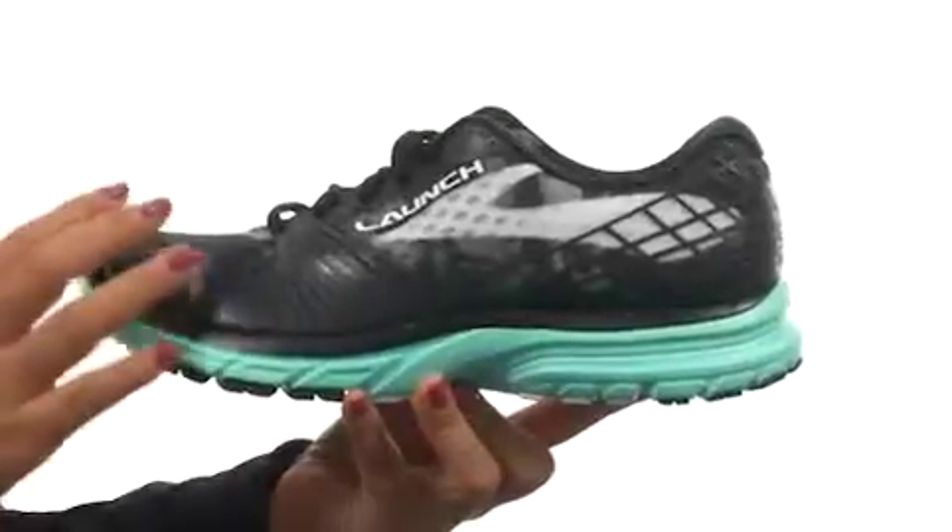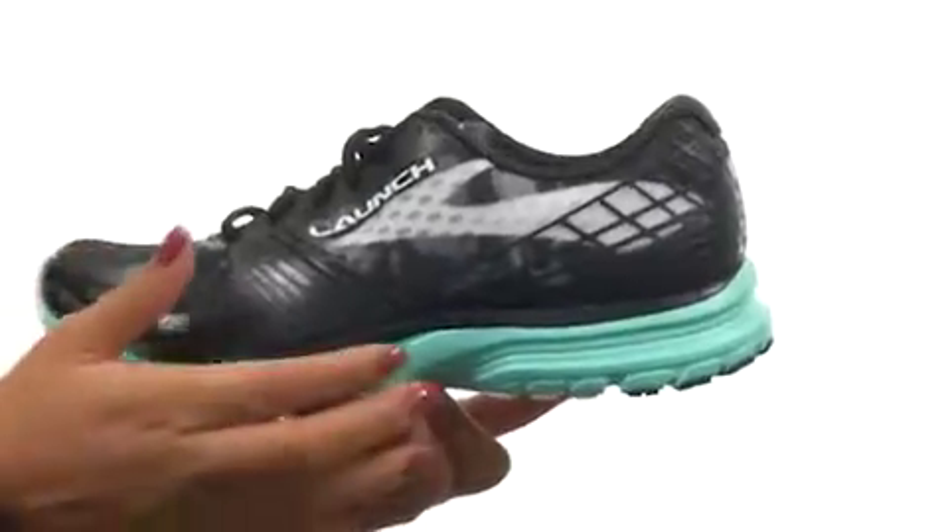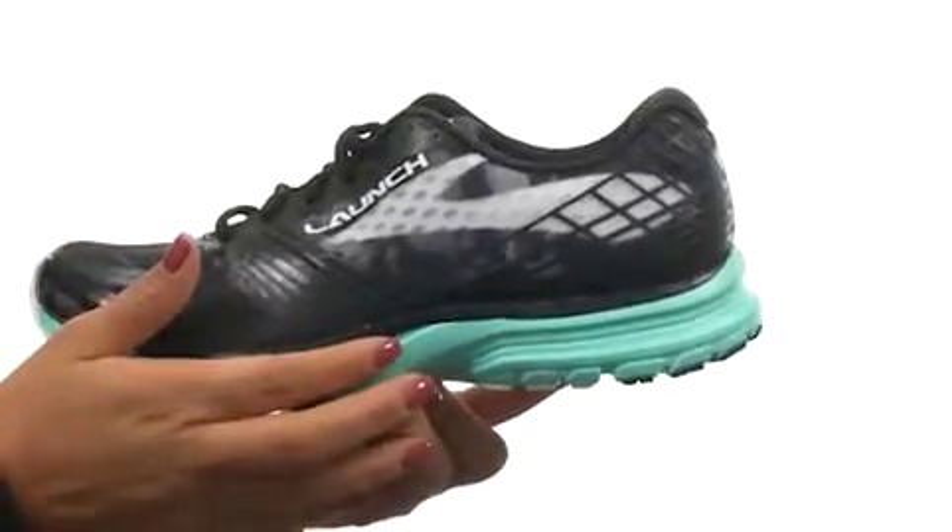The midfoot transition zone and segmented crash pad work together to promote fast heel-to-toe transitions. There's blown rubber in the forefoot for an extra springy toe-off.